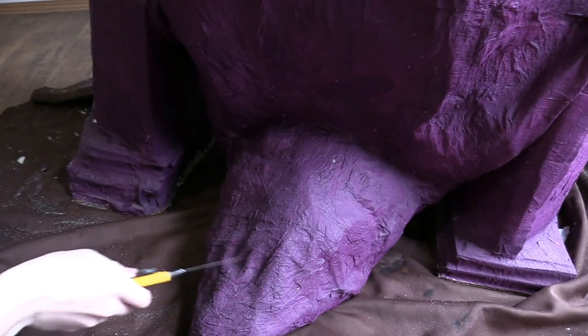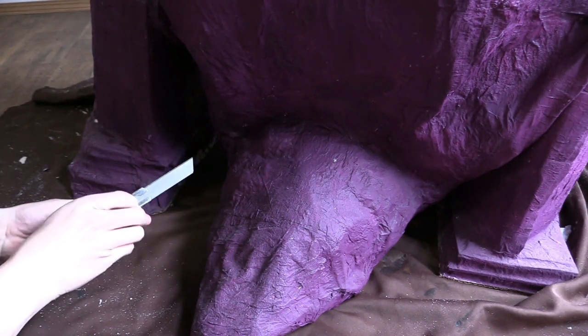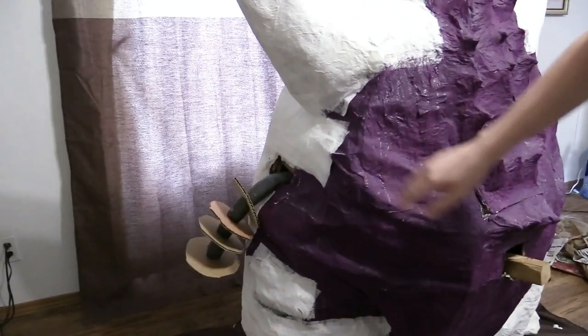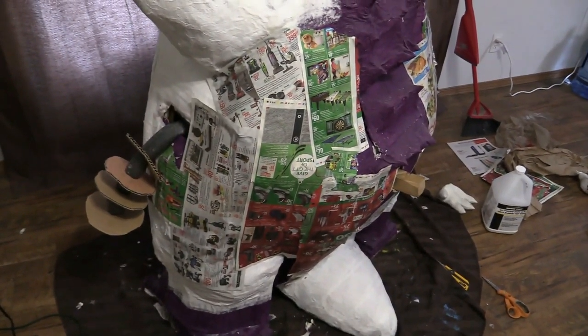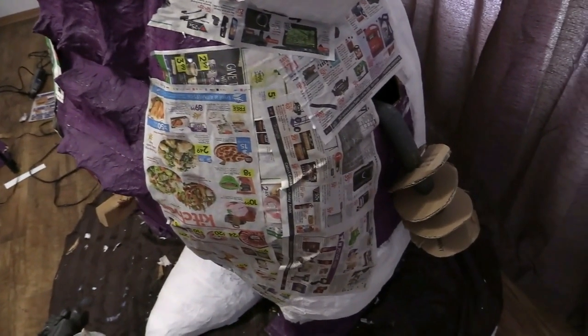The tail looks pretty lumpy so we're gonna fix that right now. Let's start working on the back. I just worked out the wrinkles and now it's covered in newspaper, so I just need to cover it in tissue and glue.